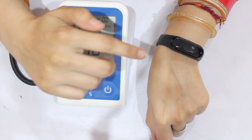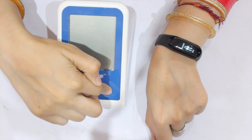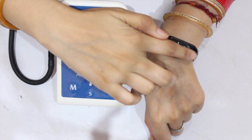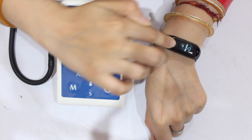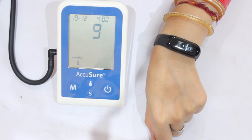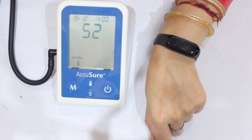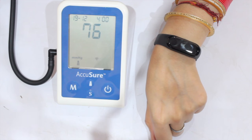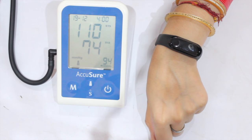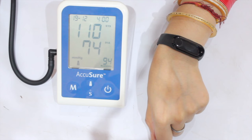Now let's take the third reading. The Xiaomi Mi Band 3 shows 92 BPM and the reference device shows 94 BPM. As you can see, it's only a 1 unit difference, so it's almost accurate.